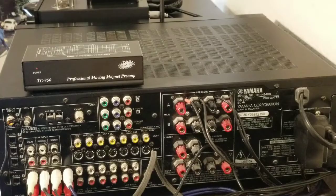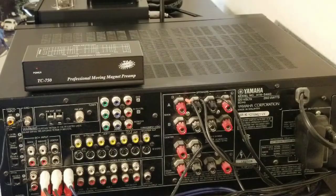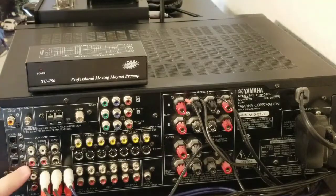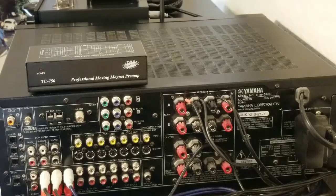Now let's say you don't have a phono input on your stereo — probably a later model from the 2000s or 2010s. I don't know exactly when they stopped putting them on there, but if it doesn't say phono, it probably doesn't have a preamp built in. So you'll need to buy something like a standalone phono preamp. A phono preamp can range from $15 to hundreds — even thousands — of dollars depending on how fancy you want to go.